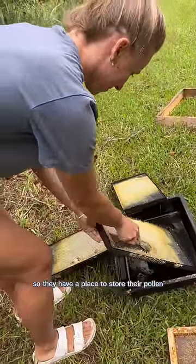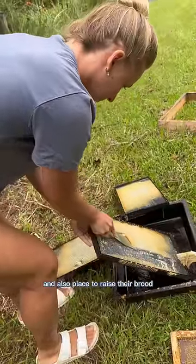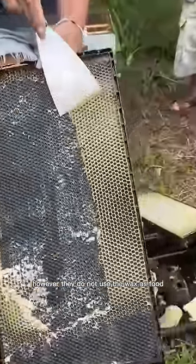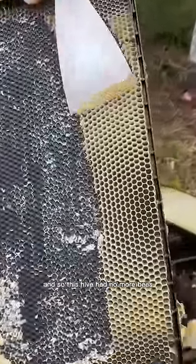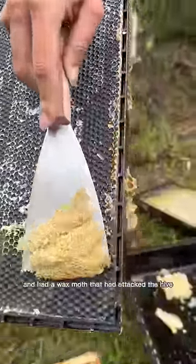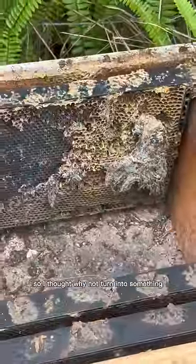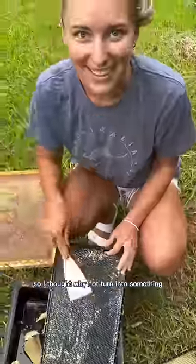Bees make wax so that they have a place to store their pollen and their honey and cap it off, and also a place to raise their brood. However, they do not use the wax as food. This hive had no more bees, no more honey in it, and had a wax moth that had attacked the hive. So basically all that wax was just going to go to waste, so I thought, why not turn it into something?